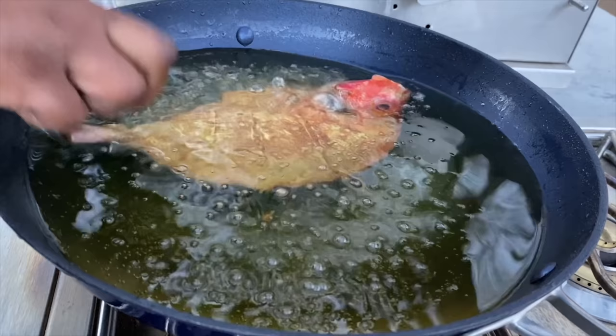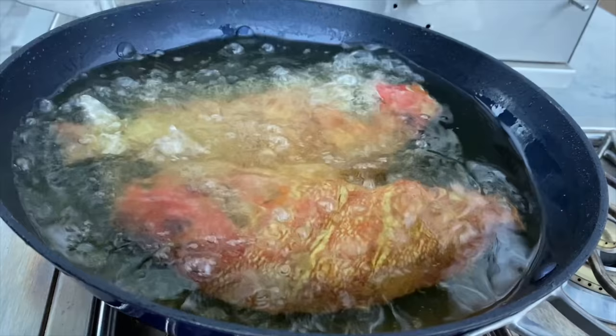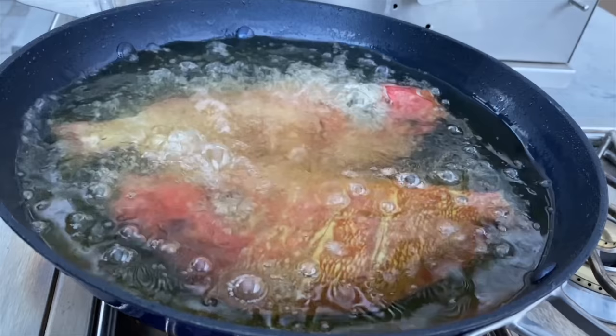I'm going to drop my fish in the same oil while it's still very hot. The fish has been marinating for about 20 minutes, so you can be assured it's going to come out very, very flavorful.